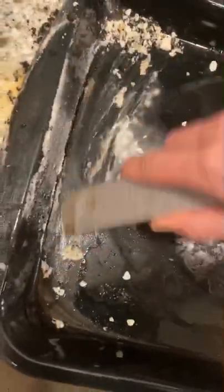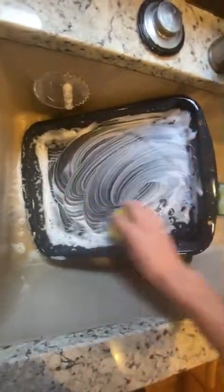It was actually crazy how much easier that stuff came off. And then I did a final wipe down with my Scrub Daddy to get that vinegar out of there.